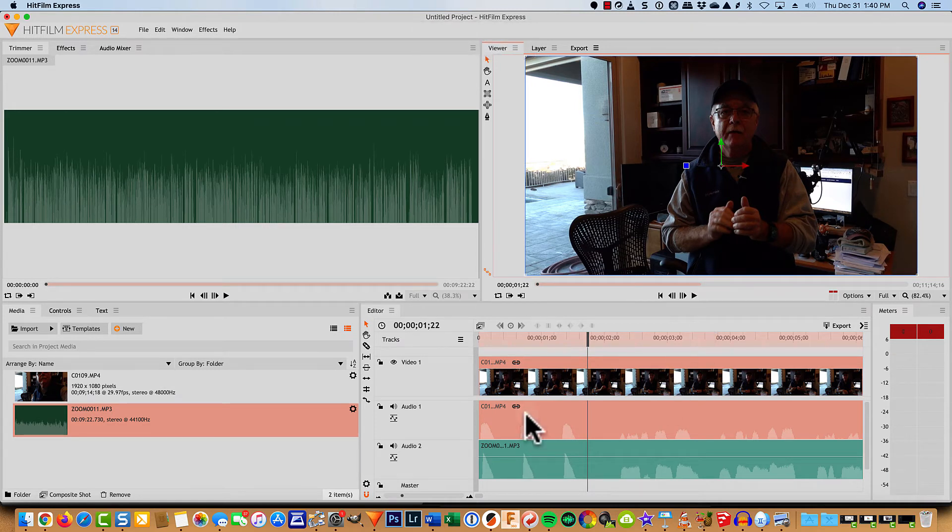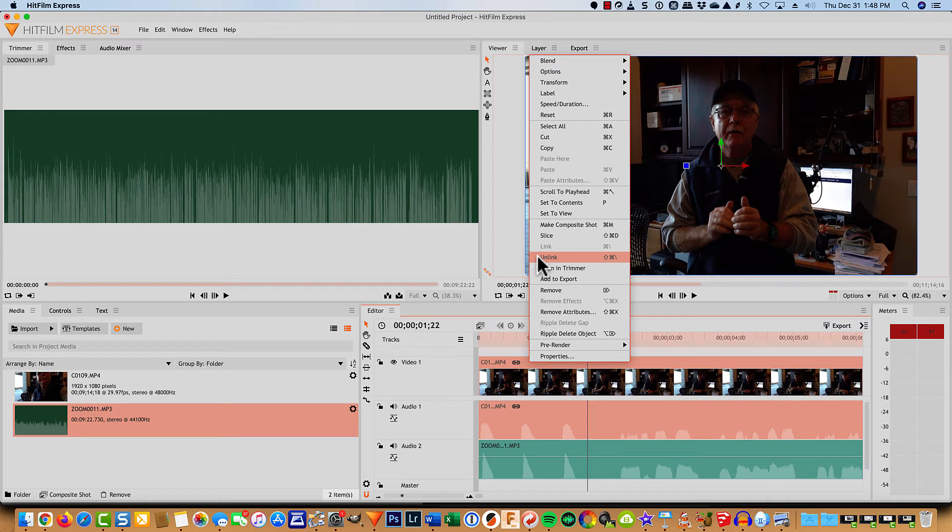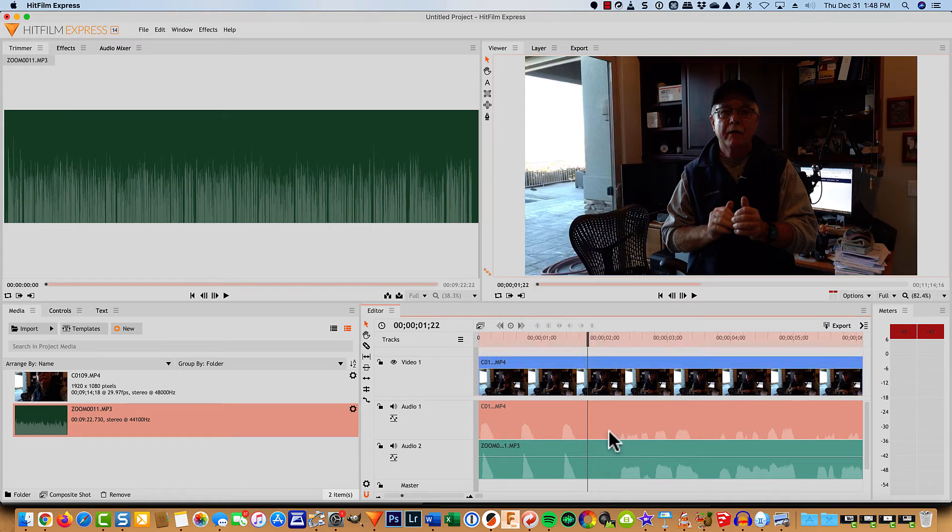So what do you do now? This audio track in HitFilm Express is the audio that my Sony camera captured — it has all the background noise, the distortion from being far away from the mic. So to go ahead and delete that audio: you'll note here I've got the video file from the Sony camera and the audio file from the Sony camera, and these little icons tell me they are linked together. So I'm just going to right-click on them and choose Unlink. Then I can select just this audio track and delete it. And that's really about all there is to it.